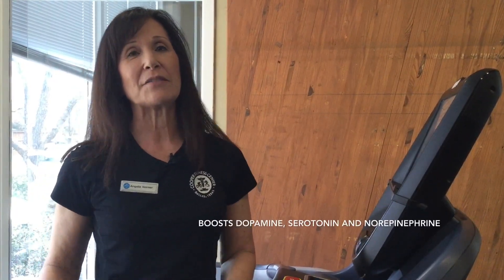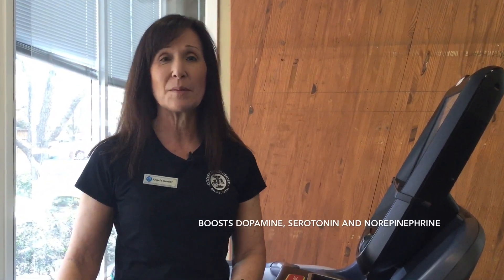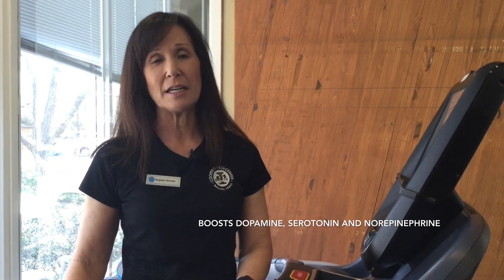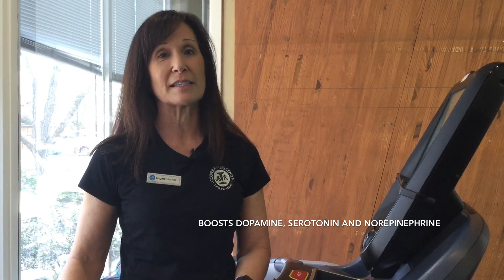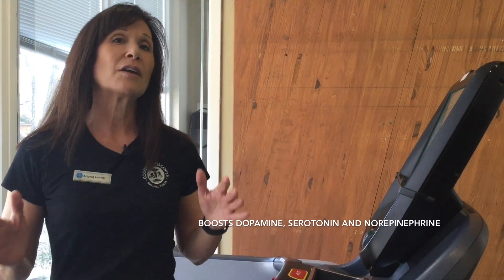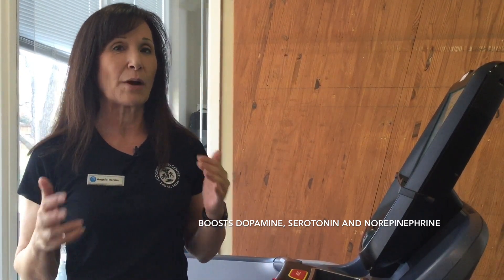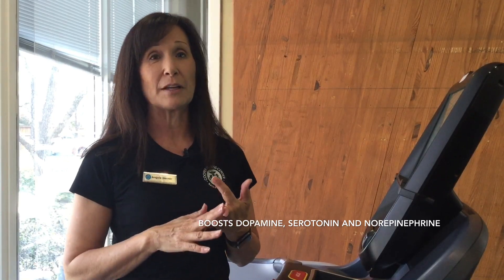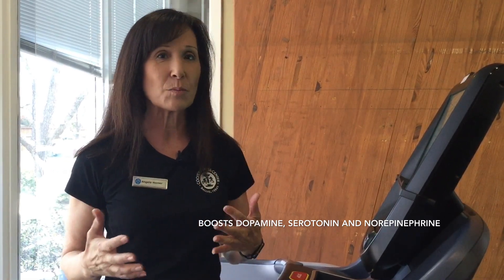So when most people think about relieving stress with exercise, they think about things like yoga, meditation, even Tai Chi, but really all forms of exercise are great for reducing stress. Cardio is one of my favorites because it can produce those really good brain hormones like dopamine, serotonin, and norepinephrine, which make you feel better, give you motivation, and give you energy.